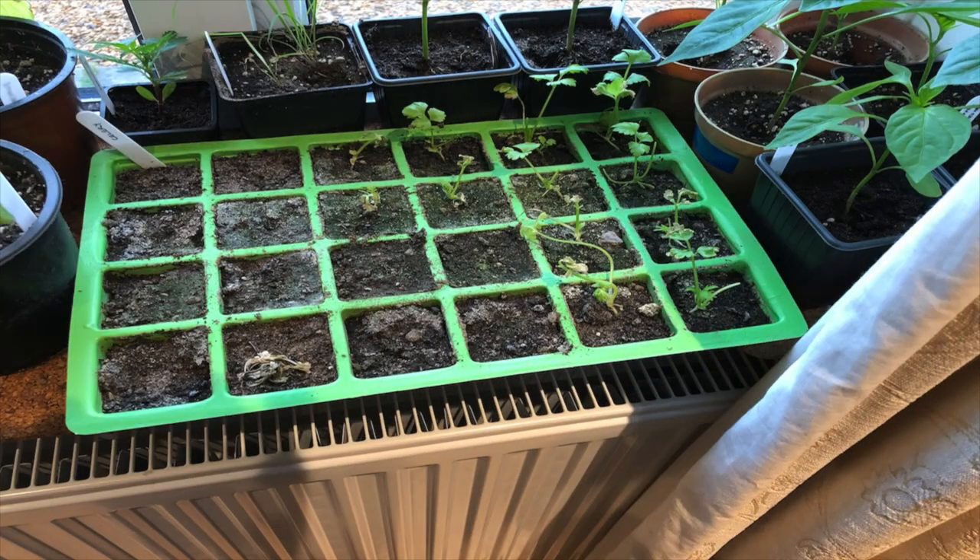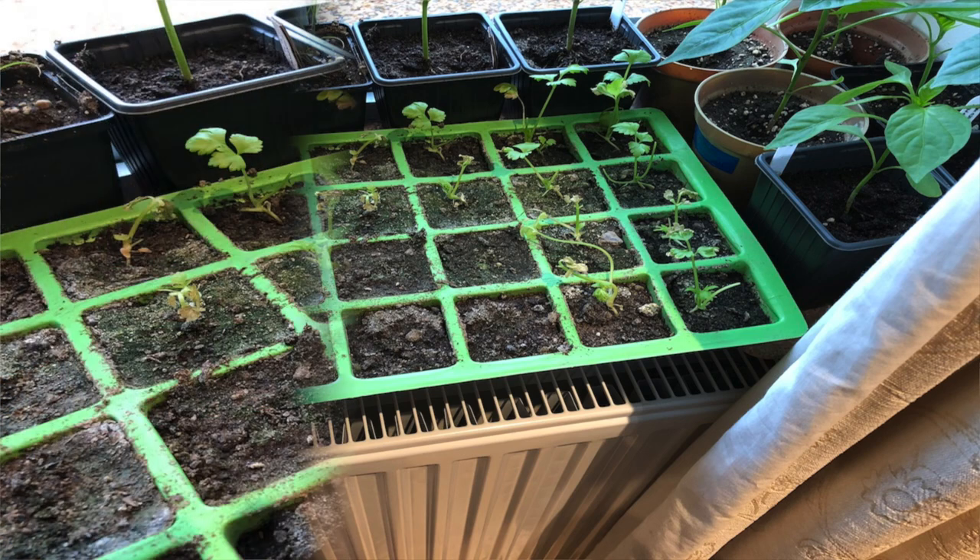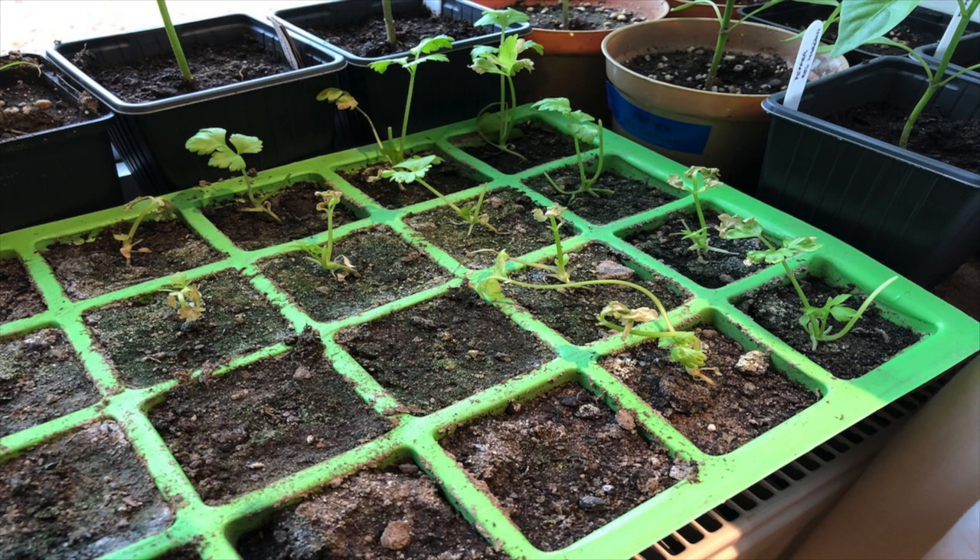I've had some bad news with my celery. I put the celery and celeriac on the windowsill and they were doing really well, but I thought I'd better put them out in my greenhouse to harden them off. My greenhouse isn't heated, and the weather turned really warm, and in one day I lost almost all of my celery. I cut off the worst wilted bits and I can save some, but from 24 plants I now only have 12.